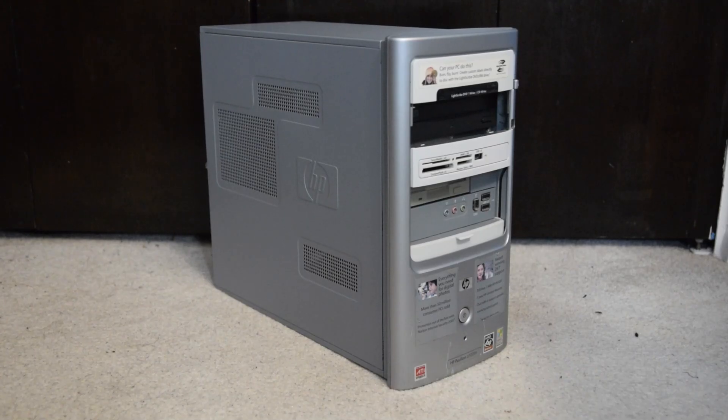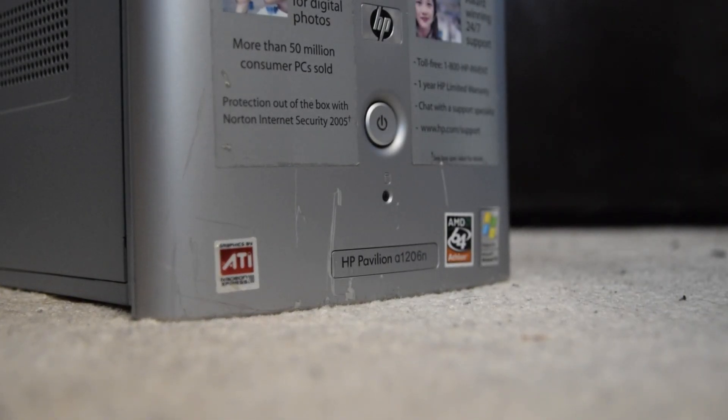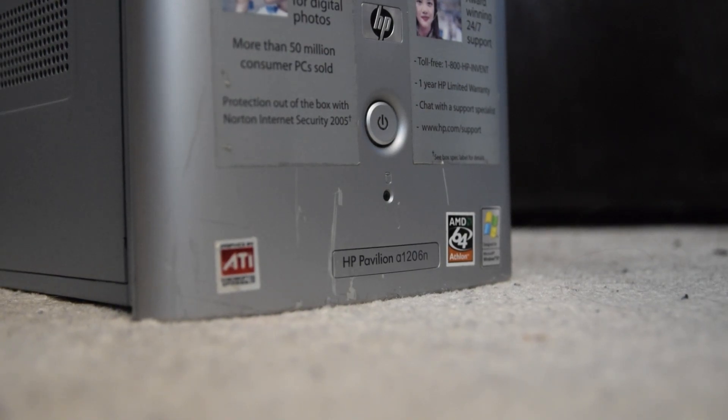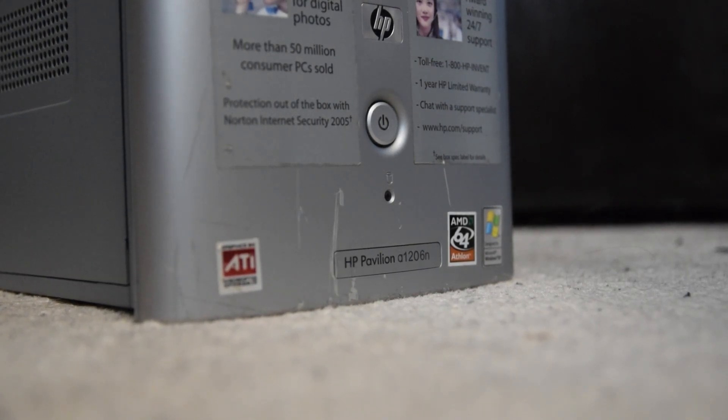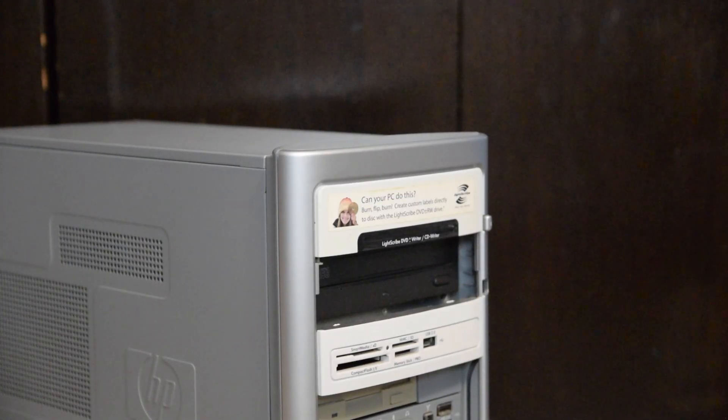It's time for another one of those videos again. This time I have this HP Pavilion A1206N computer from 2005 that we're going to be doing the system recovery on today. This is a computer I've had for a while now, and yet I've yet to make a video on it solely because I don't generally tend to make videos on stuff that's actually my main device, and that's what this computer was. It used to be my old computer for old games and stuff, but it's no longer that anymore, so I guess now I can make a video on it, even if it is missing a few parts.